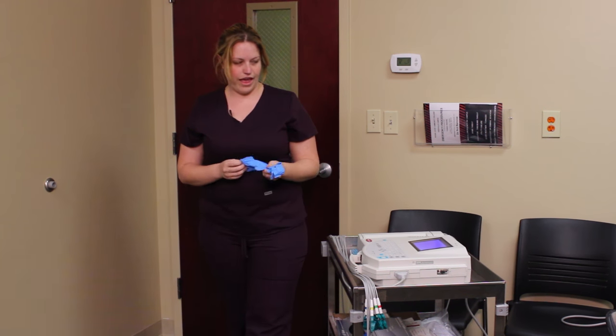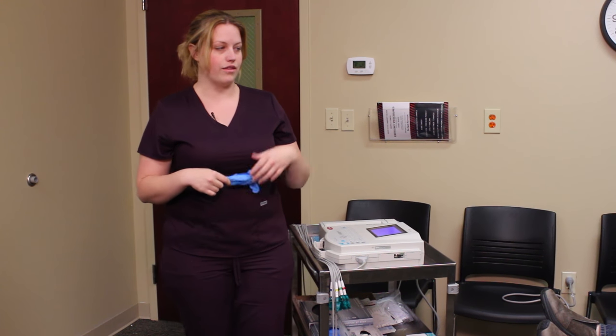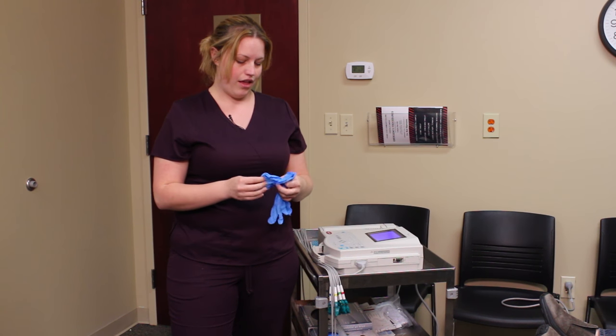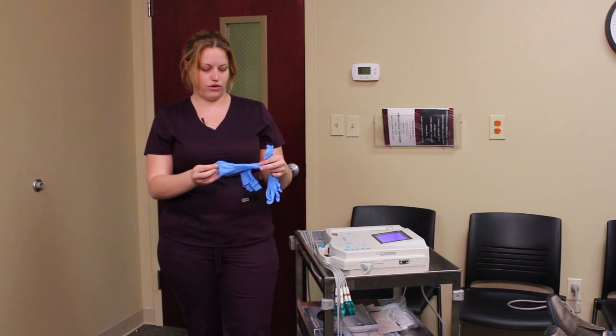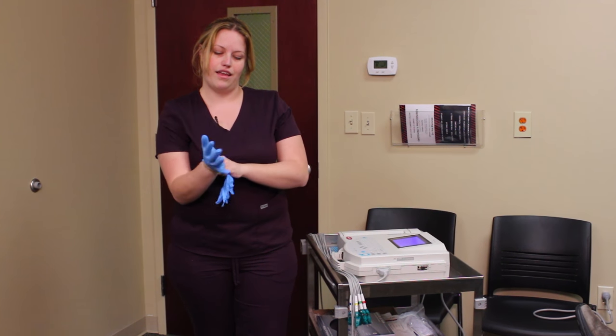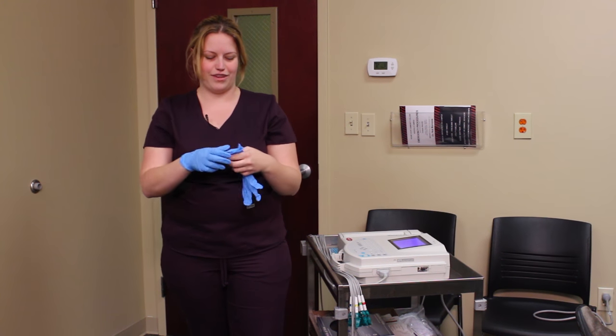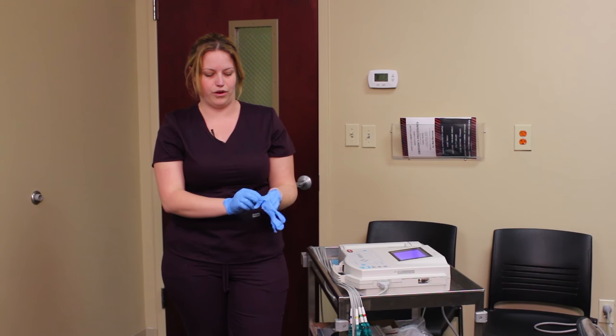The first thing we always do is identify our patient — Bob Smith. Notice I did not ask him if his name was Bob Smith, because disoriented patients tend to agree to anything. I'm going to wash my hands, which I've done off set, and place my gloves because my safety comes first. Even though this isn't an invasive procedure, we still always wear gloves.